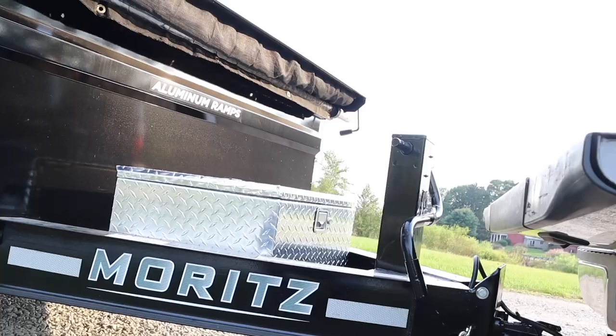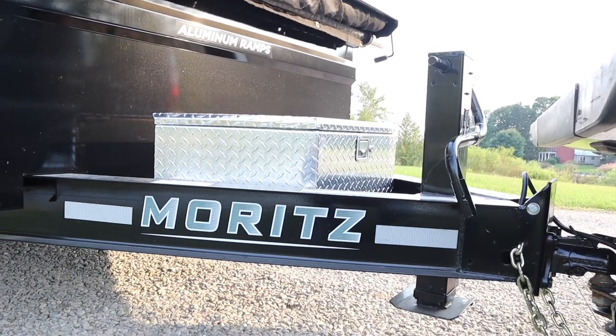I did spend a lot of time researching dump trailers and different brands, and I went ahead and purchased this Morts dump trailer. It's made here in Mansfield, Ohio. It's just a solid trailer. I looked at some of the other name brands, and one of my friends has a Morts — it's just a great trailer. The look of it, the function, the longevity — I think it'll pay off and I think it's a great dump trailer.